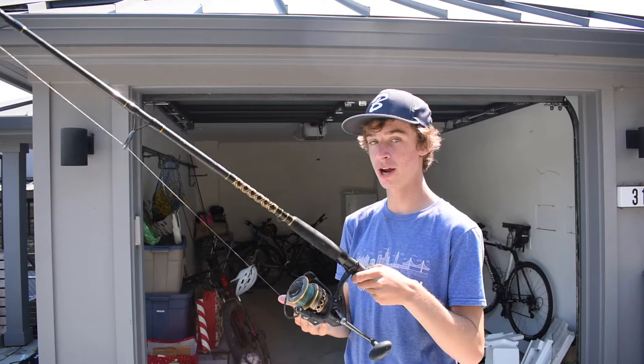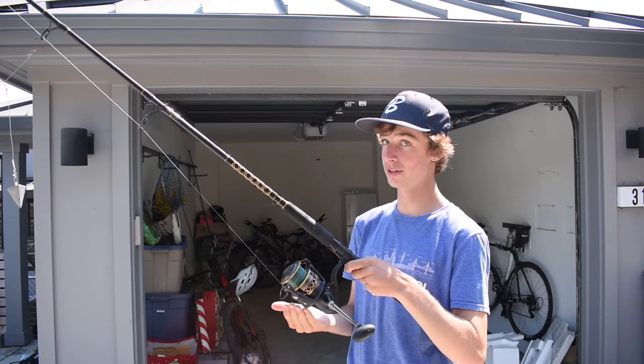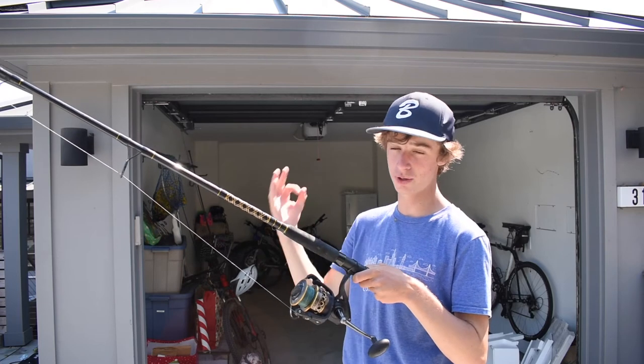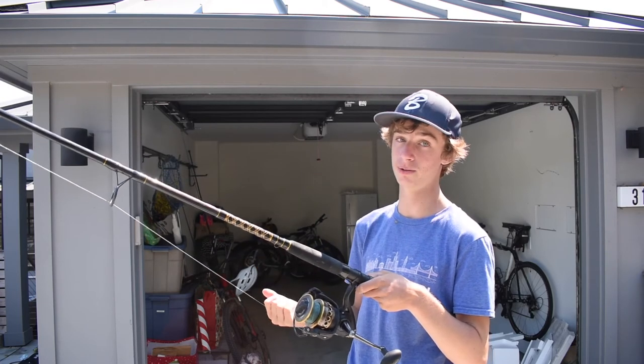Now I'm going to talk about the drag system. I really like it for the 6000 size reel because it's super loud, so you'll know if you get a hit. And it can go really tight or extremely loose.